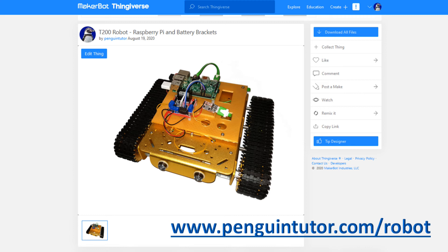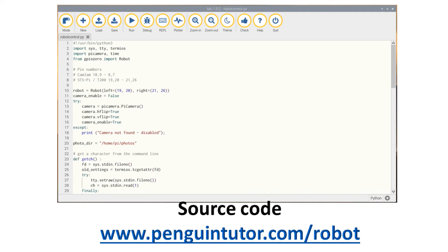All the STL files for 3D printing are available on Thingiverse — see the link in the description — or you can download all the files including the original FreeCAD files from my website at penguintutor.com/robot. The source code is also available to download from penguintutor.com/robot. It uses a GPIO0 robot object and is designed to be controlled using a keyboard based around the numeric keypad. It uses pulse width modulation (PWM) to control the speed of the motors, which I've explained in an earlier video based around a model railway — the same principles apply to the motors used in the robot.